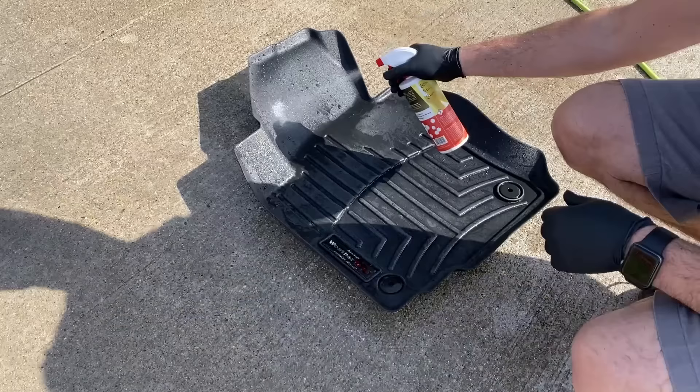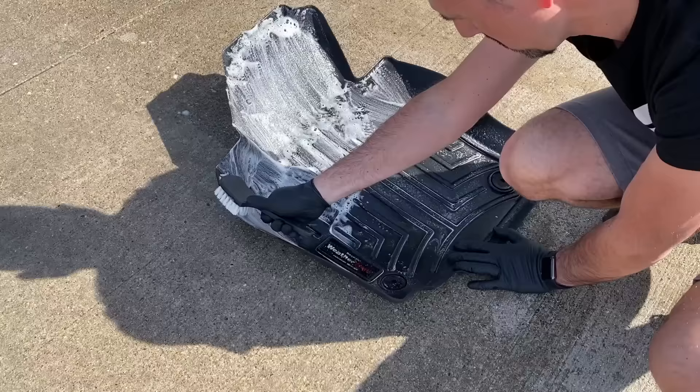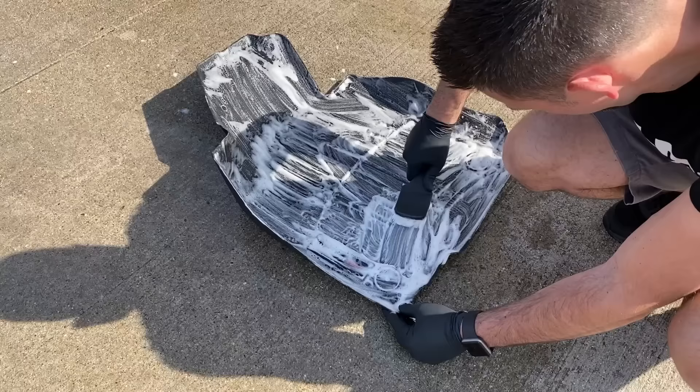This is where a lot of times you get those fading issues, because you use a cleaner that is high on the pH scale — like an all-purpose cleaner or a degreaser. I found that if you use a cleaner like the one I'm using here, which is the G Technic W5 — it's a pH-neutral citrus cleaner — you're not going to really get any fading from this process. I've sprayed it all over the mats.